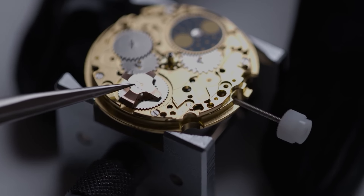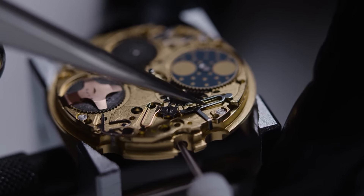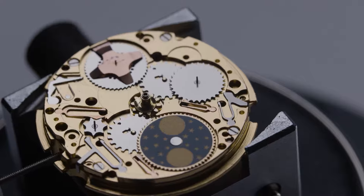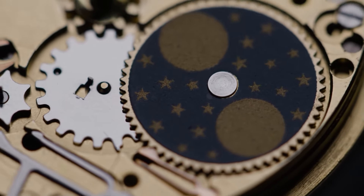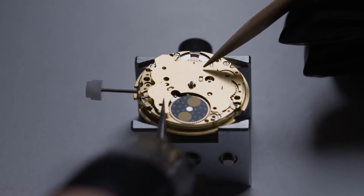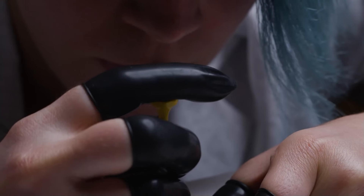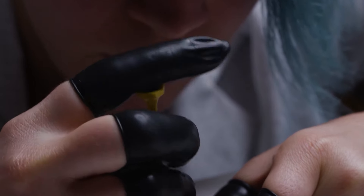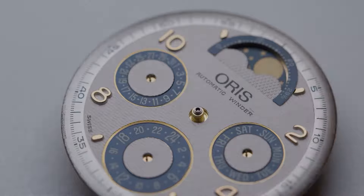Avoiding all of these bad habits will keep your watch ticking beautifully. Remember to also take your watch in for regular servicing every one to three years, as a trusted watchmaker can resolve any potential problems with your timepiece, including ones that you may not have noticed. Your watchmaker may also be able to identify a bad watch habit that you didn't even realize you were doing wrong.